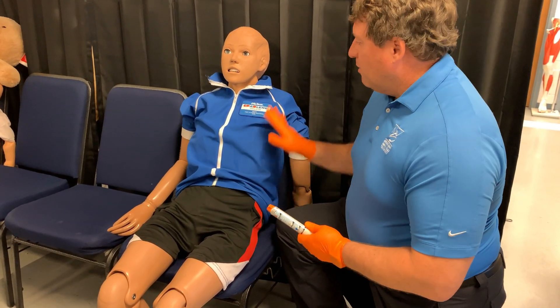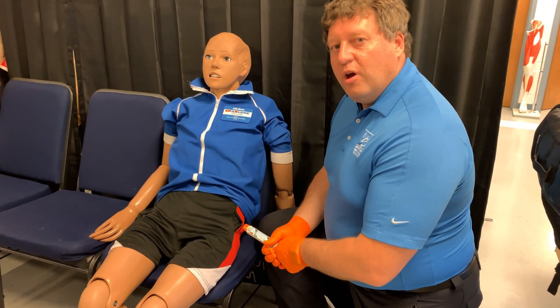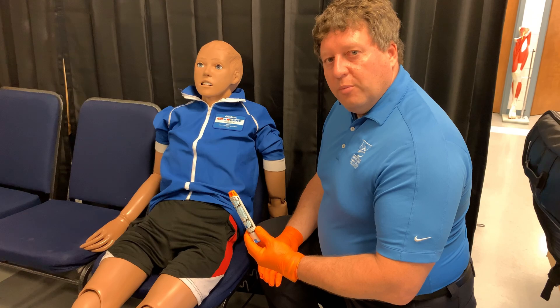Epinephrine auto-injector. My patient has eaten some peanut butter cookies he wasn't supposed to and is now having an allergic reaction. I can hear some stridorous respirations and his face is starting to swell a little bit. I think he's going into shock, so I'm going to assist him with his epinephrine pen.